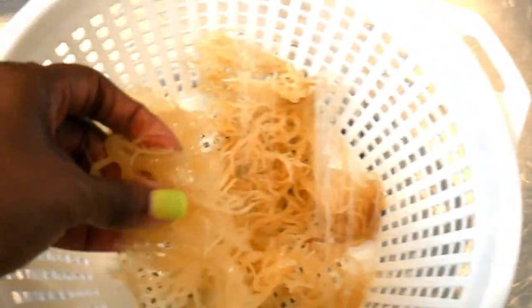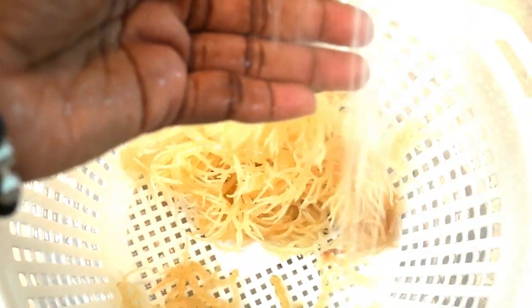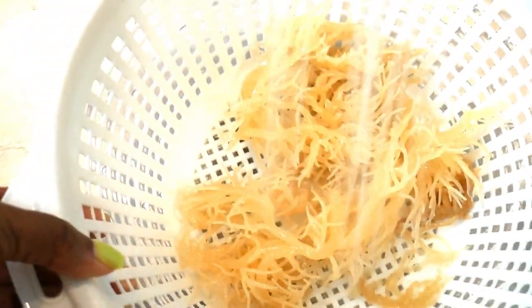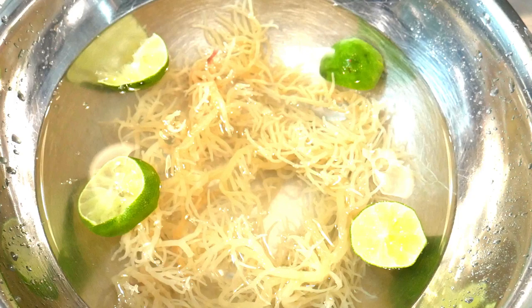You want to make sure you clean it because it's going to be sandy and it's going to have a little bit of rocks in there, so you want to clean it very thoroughly. Let it soak in spring water and limes for about four to six hours, or overnight if you prefer. Your sea moss will rehydrate and become plump again.